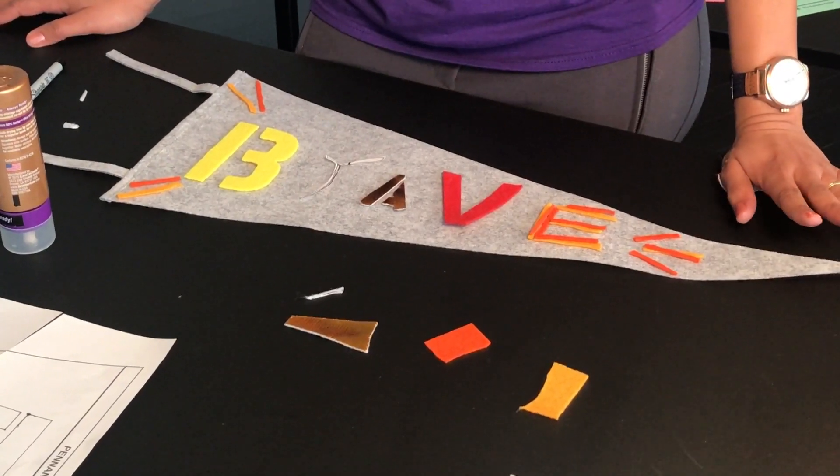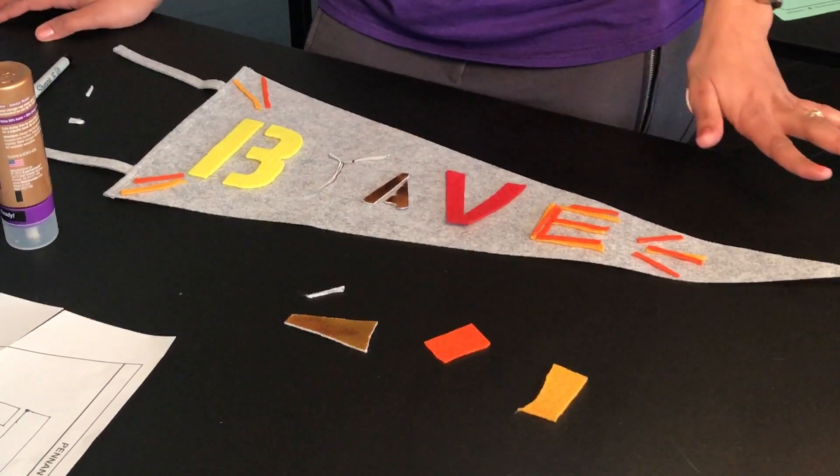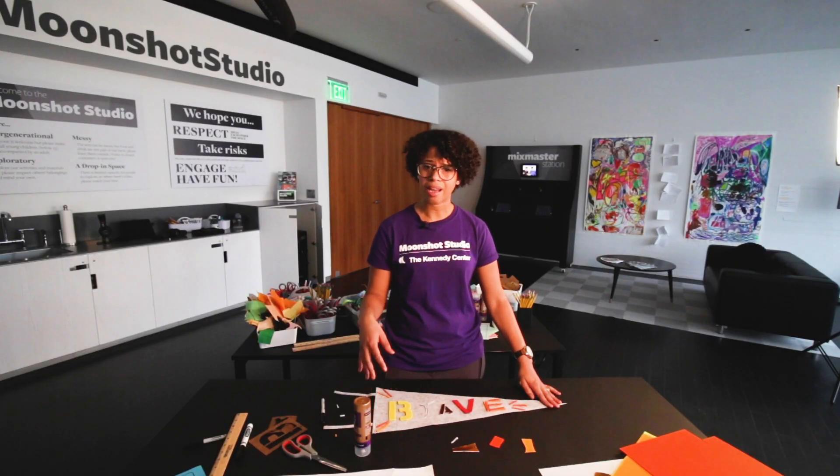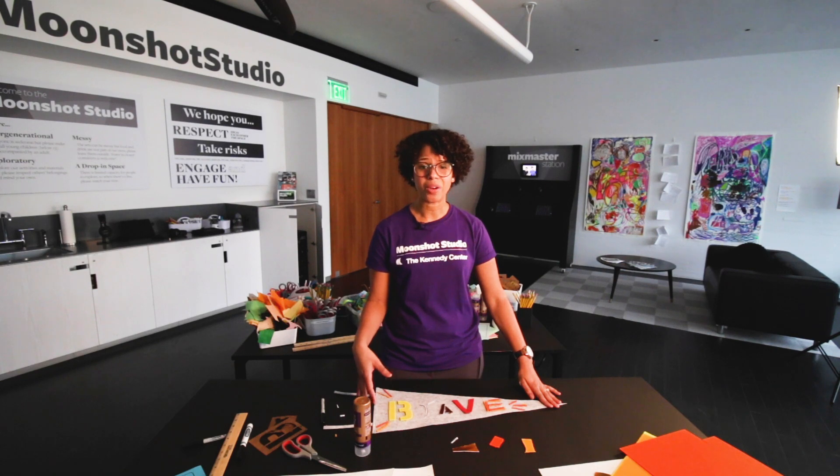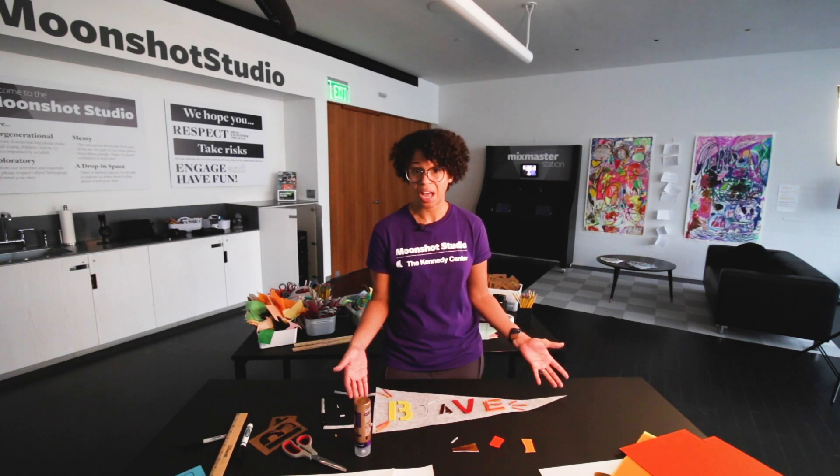Now I have my design. I had a lot of fun cutting different shapes and trying out different forms for the letters. Certainly take your time and have fun with it. I ended up discovering some shapes and nuances that I didn't think I was going to add. So it's a creative process — have fun with it.